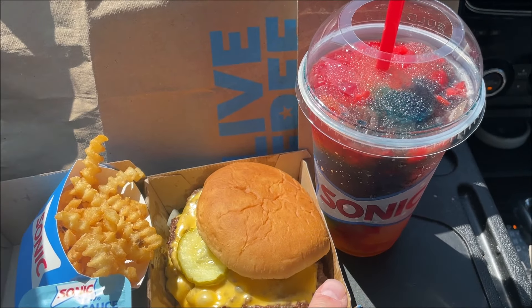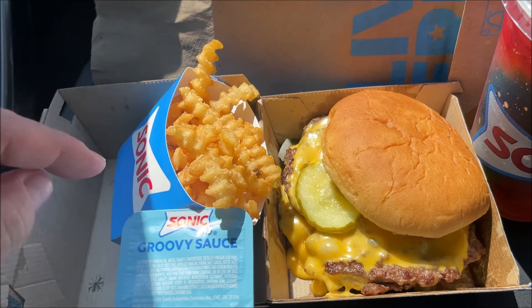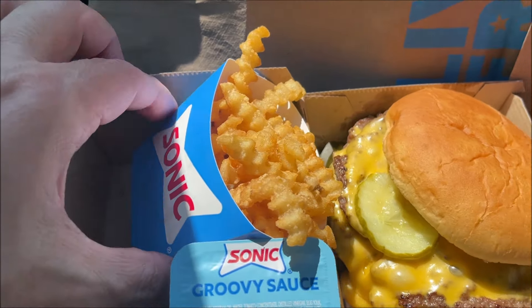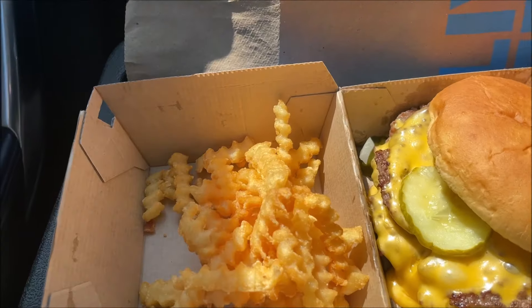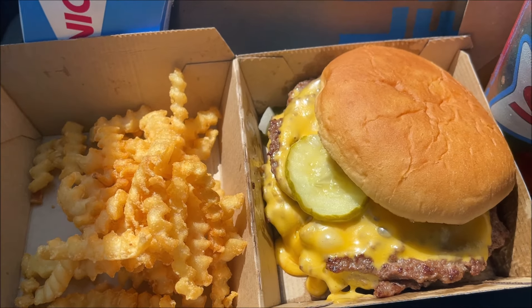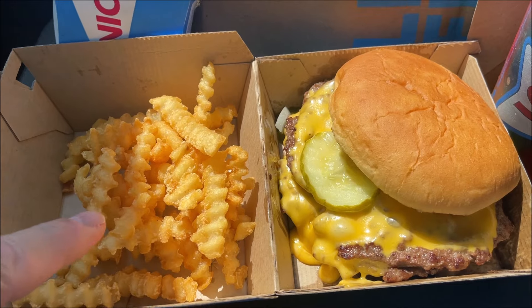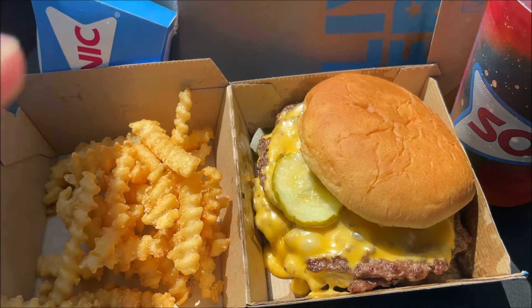Here is what I ordered: one of the rainbow slushies — it looks like it didn't quite go rainbow the way they hoped, but anyway that's the rainbow slushie. I got a smash burger and I got the groovy fries — what makes them groovy is you get the groovy sauce. The fries are kind of tiny. When I ordered the smash burger it said I could get a free order of groovy fries, and now I know why they were free — they're tiny, like a kid's size. If I'd ordered them regular they would have been a bigger size.